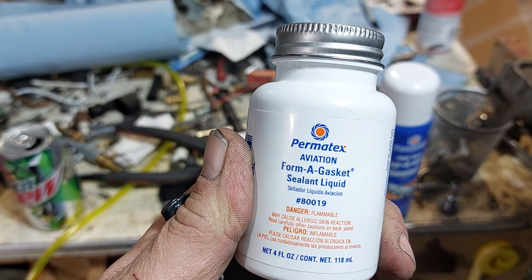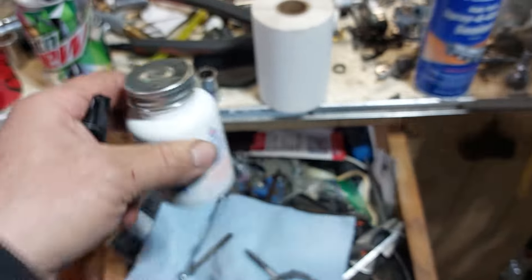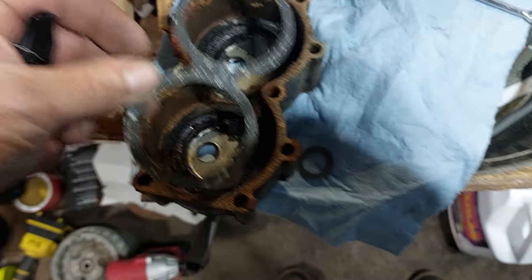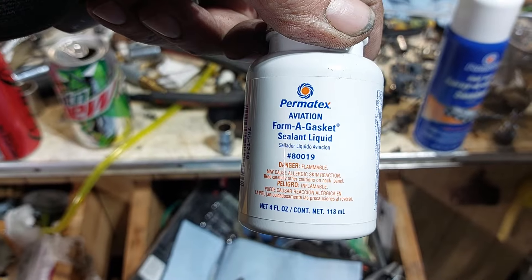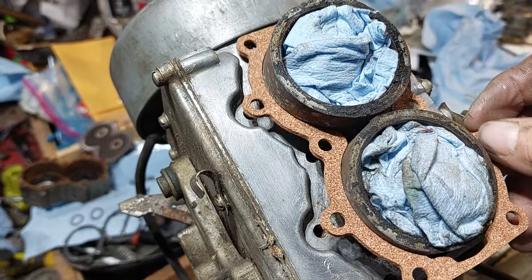Then you're going to use Permatex part number 80019. This is the aviation compound — it's got a brush on the end of the cap. That's for this one, and again do both sides of it; that one goes inside there. Then you've got these two, and you use that — Permatex 80019 — on all the other gaskets. The only one you use the spray adhesive on is this cork gasket on the head around the cylinders.